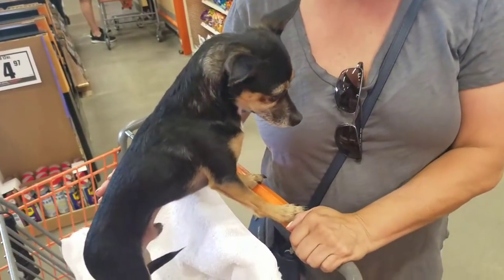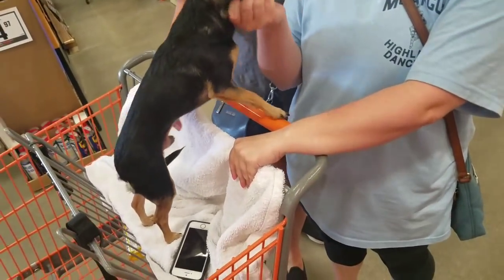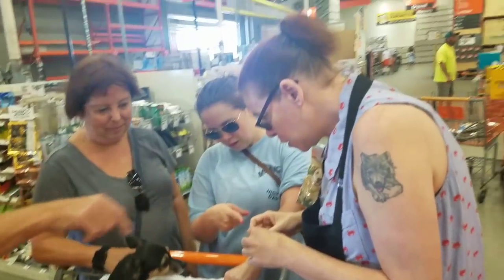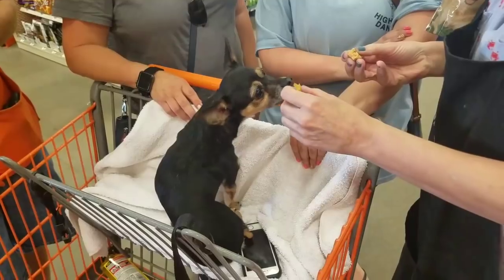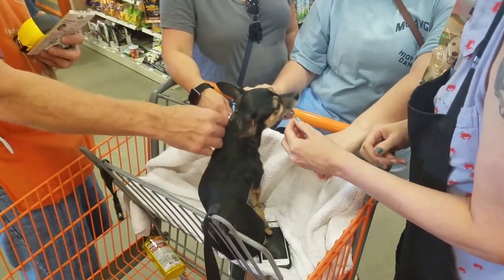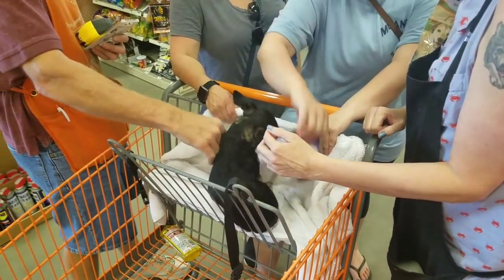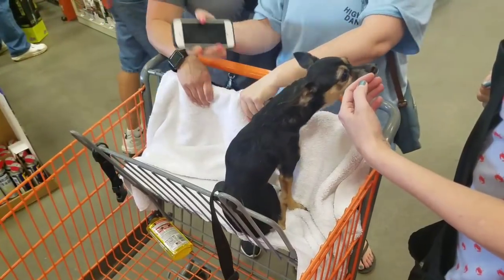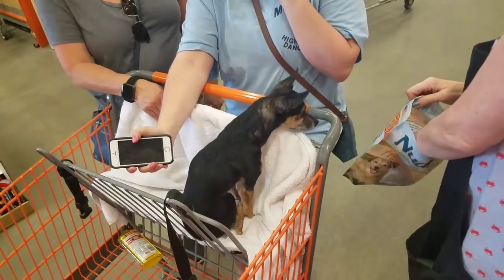Look at this little guy — what's your name buddy? His name is Hunter. Blackberry's bigger than this dog. What does she weigh, like five pounds? Look, she even gets treats. Oh she loves them. Beautiful dog — look at her, got a nice little blanket, that's so cool.